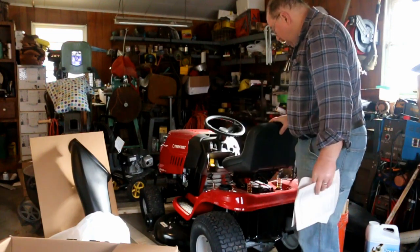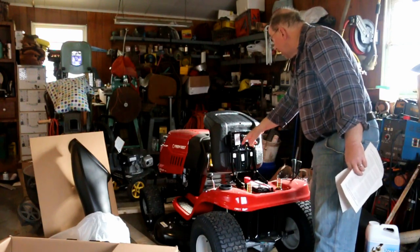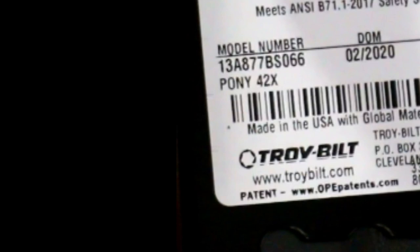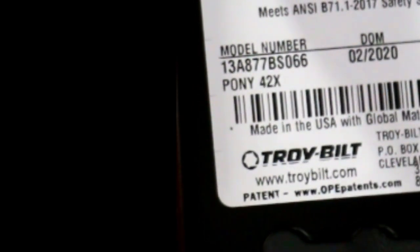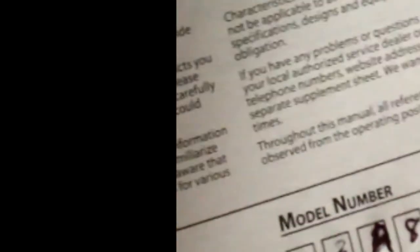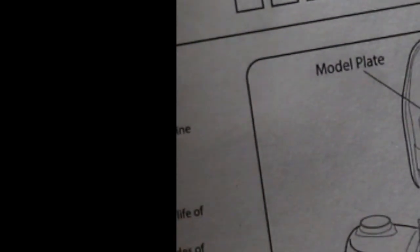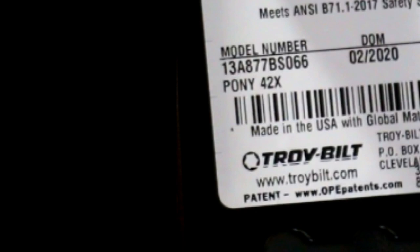The first thing I'm supposed to do is check to make sure what my model number is. The model number is underneath the seat. Now it may not seem necessary at this point, but later on when you're trying to buy parts for this thing and maybe this label has gotten obscured, if you have this written down then the numbers are going to be readily apparent for you. The model number is 13A877BS066.